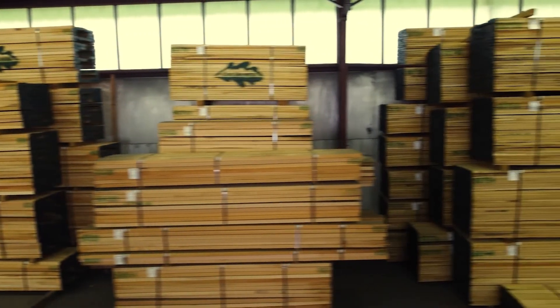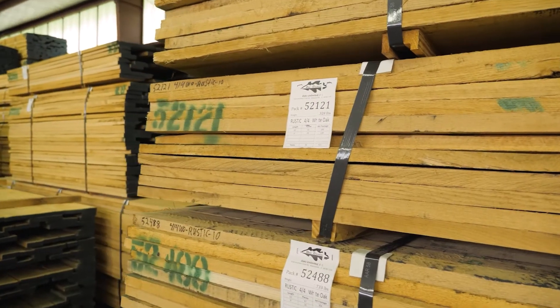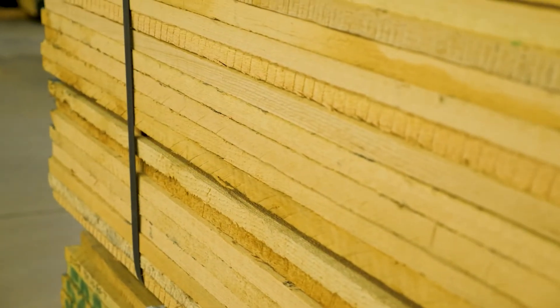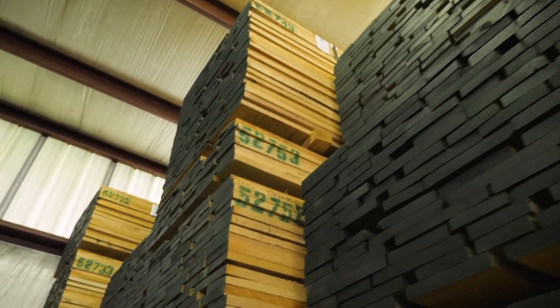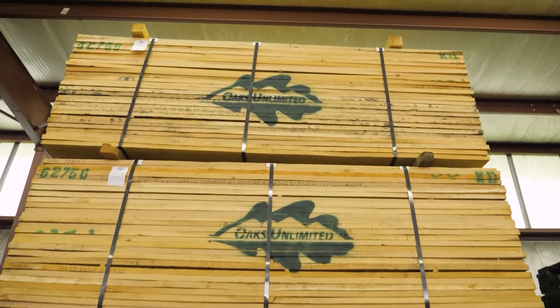We put a lot of attention into just the appearance, just the packaging of the lumber. It's going to be consistent, flat, bright, and square-edged every time. We take a lot of pride in doing lumber and doing it right. We're excited about supplying our customers with something that makes them successful.